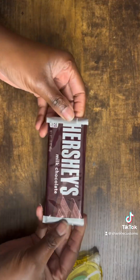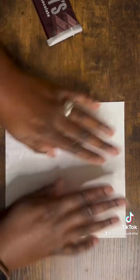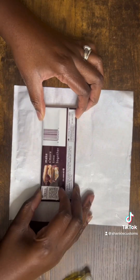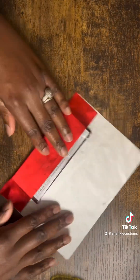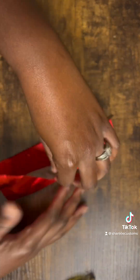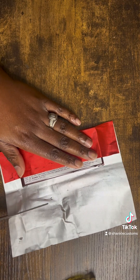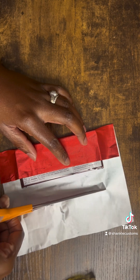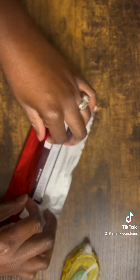First, go ahead and tamp down the edges of the chocolate bar so they don't puncture the foil, as it's a little bit sensitive. Then flatten it out, turn it over, and tape the bar down to the silver side — the non-colored side — of the foil. If you order from my Etsy shop, they come in different colors to fit your theme. Trim off any excess, using the second fold to measure just enough to cover the first side, then finish wrapping and taping the foil wrapper around the Hershey bar.